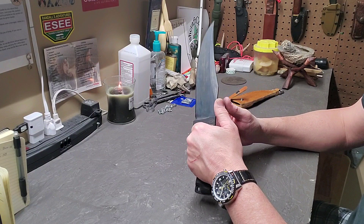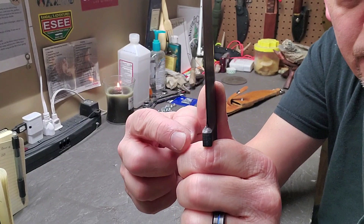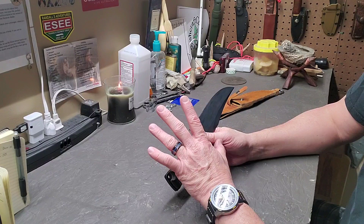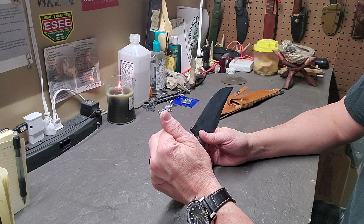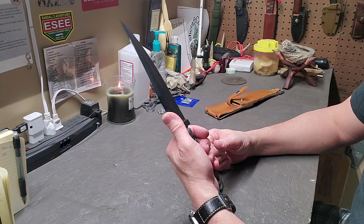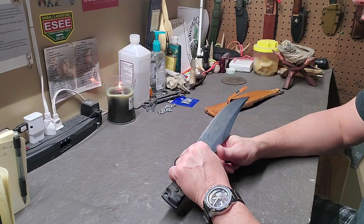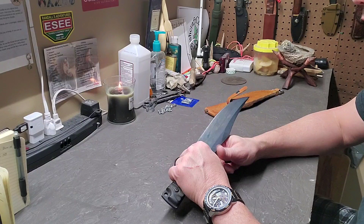That being said, if you're doing a lot of fine carving and holding it up tight, it will bite into your finger and make it sore after long periods of use — it won't rub a blister, but it will make your fingers sore. How I know that is I made a walking stick out of cedar and used this knife on it extensively — that's when I started getting a sore finger. But it's not unbearable, and if you're wearing gloves, you won't have any issues whatsoever.